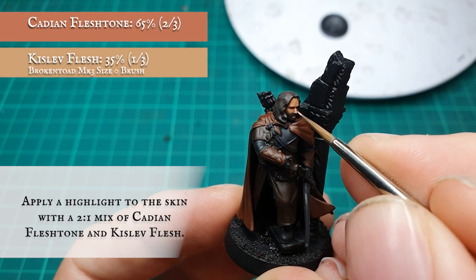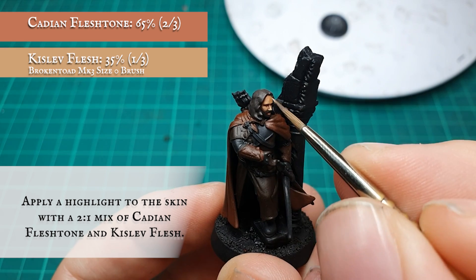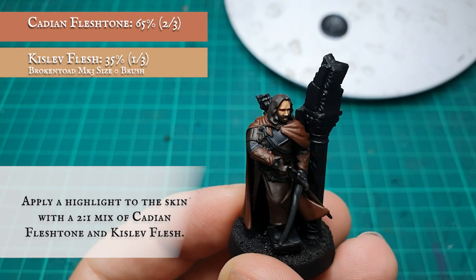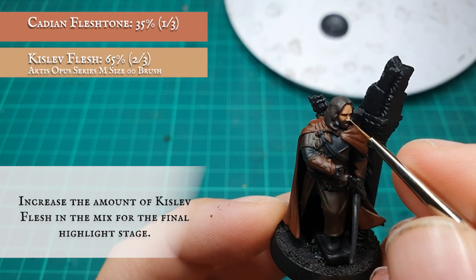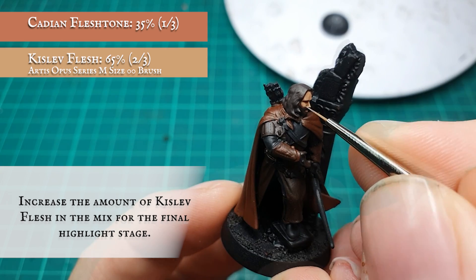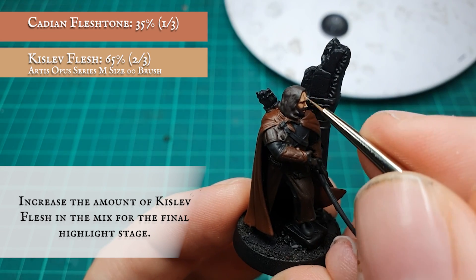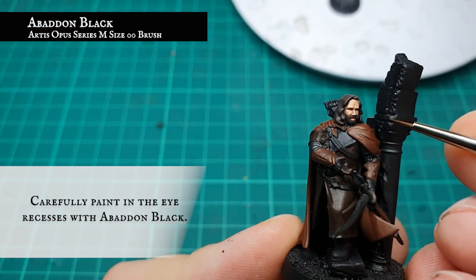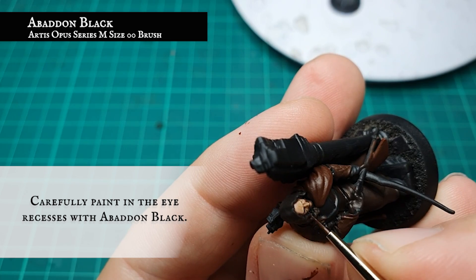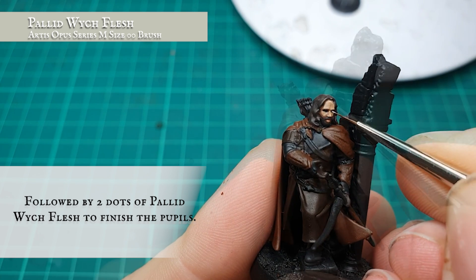Now I'm going to start highlighting up the skin with a 2-to-1 ratio mix of Cadian Fleshtone and Kislev Flesh, increasing the concentration of Kislev Flesh in the mix for the final highlight stage. Be careful not to overwork the tones of the skin. The eyes were then painted in using Abaddon Black, then two dots of Pallid Witch Flesh either side were added to finish off the pupils.